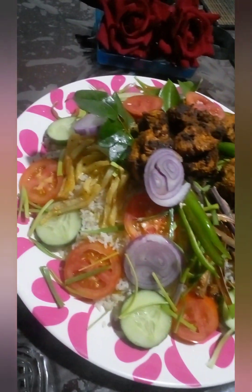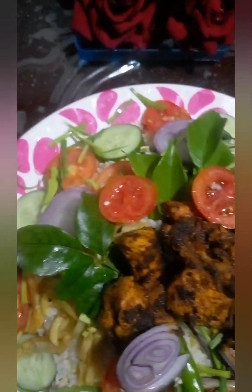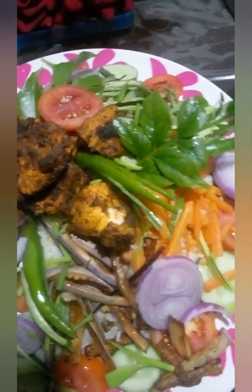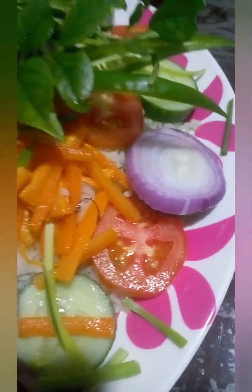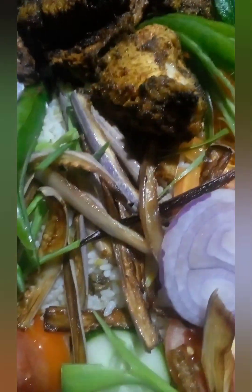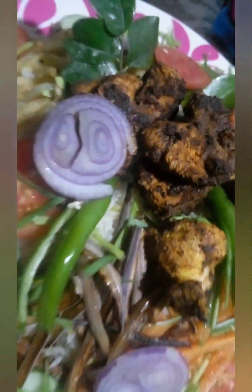This is the decoration of the dish. This dish is made of the dish. The chicken is not good at all, but if you want to eat it, you can eat it.